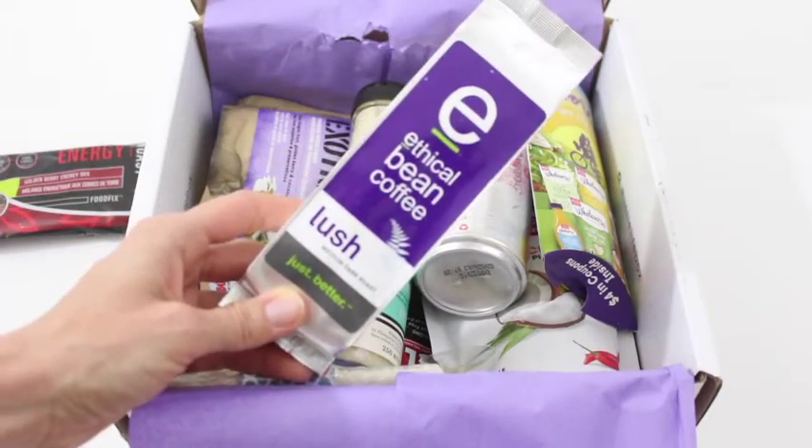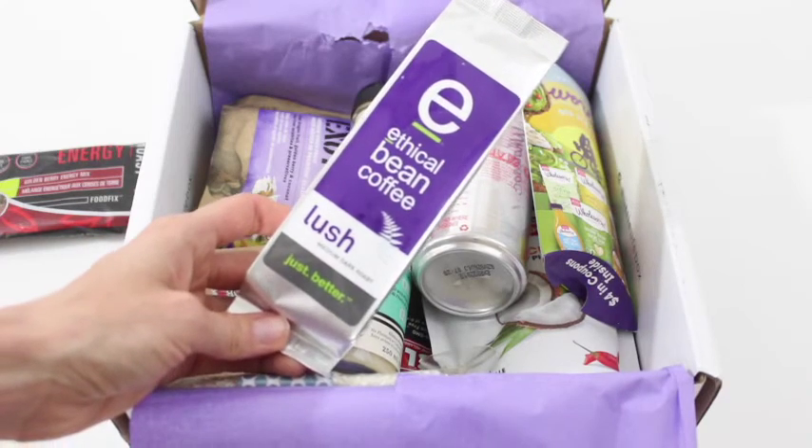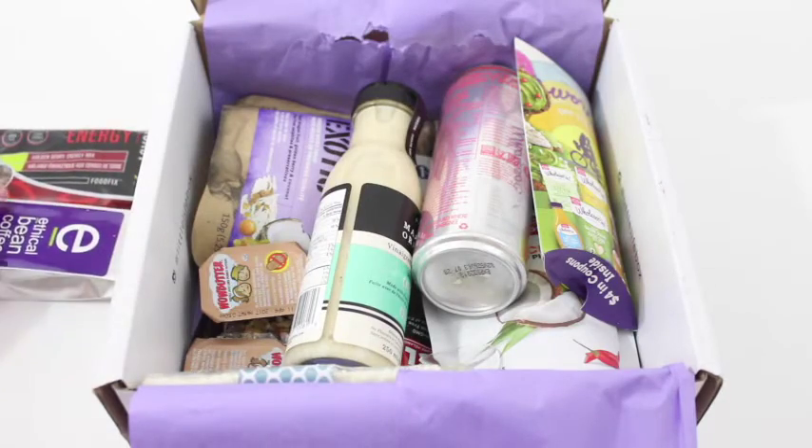Then we have got some coffee. I like receiving coffee in my subscription boxes. This is Ethical Bean Coffee — I feel like we've received this one before, but totally don't mind. I drink coffee like it's going out of style, so it's always good to have more.